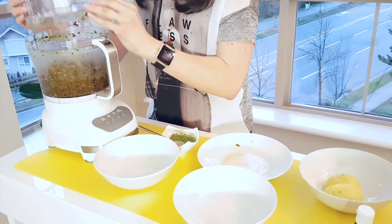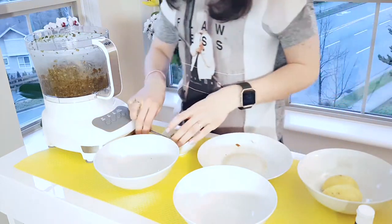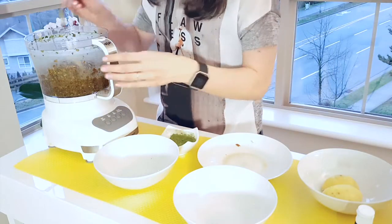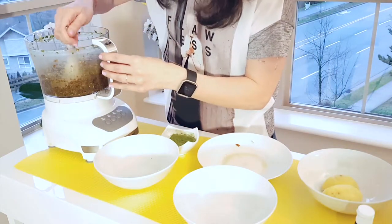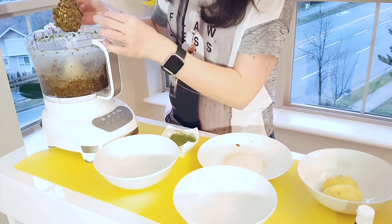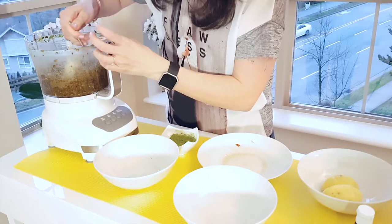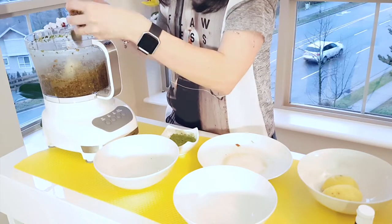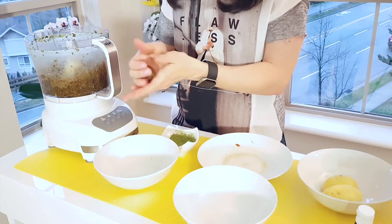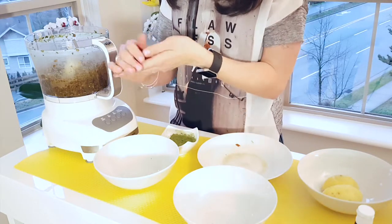Our mixture is almost ready. Now we have to check how it turned out. When everything looks sticky and the mixture looks like this, we can start making small balls from it. I'm just using a scoop and making small balls for my snacks.